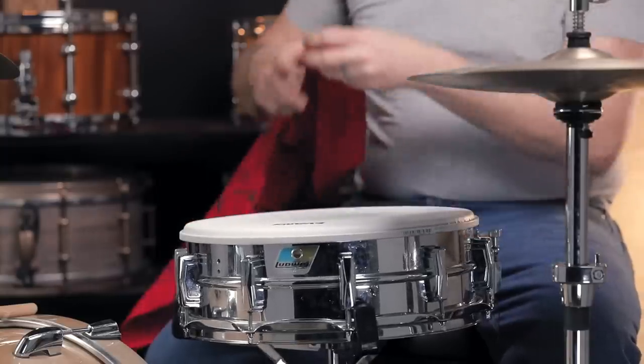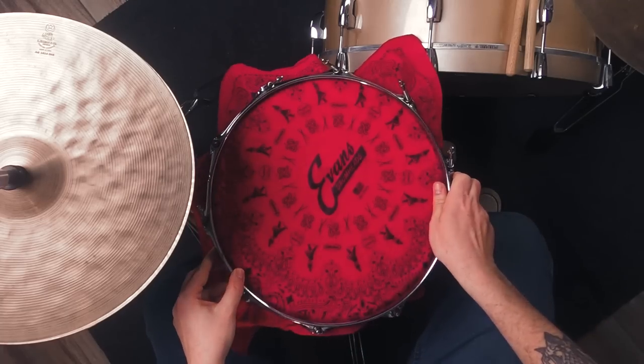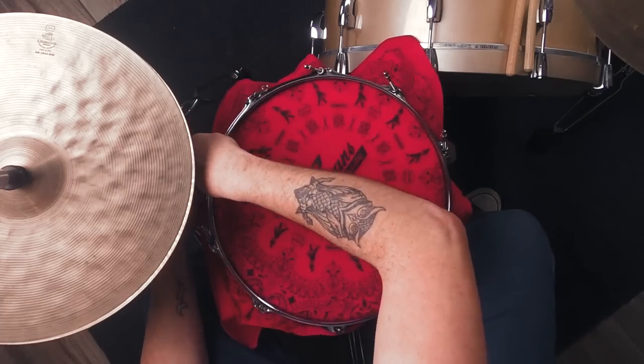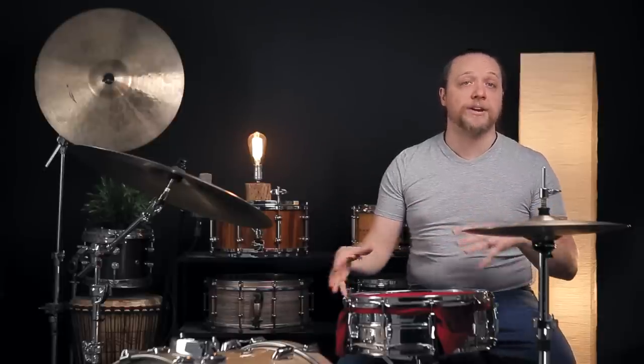Immediately, this evokes things like Steely Dan or the Eagles to me, and in some cases this is actually how they did it. What we've done is we have sandwiched a bandana in between the drum head itself and the hoop. This is getting us something similar to what we've done with bandanas in the past where we unrolled them on top of the drum, but in this fashion the bandana itself is under tension as well as the drum head.